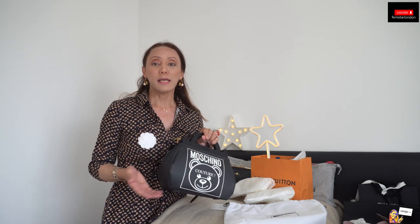It is not really over budget — it goes with our budget, I would say. Until then, this is Fernstar London. Stay safe, keep in touch with your family. Have a good day. Goodbye.